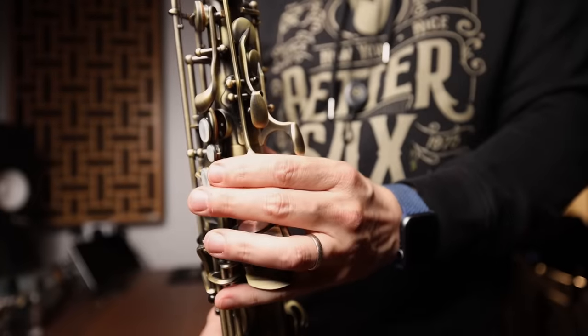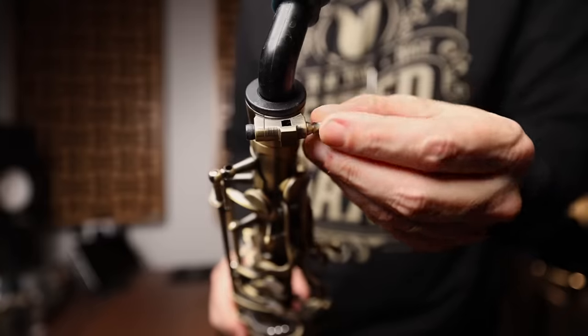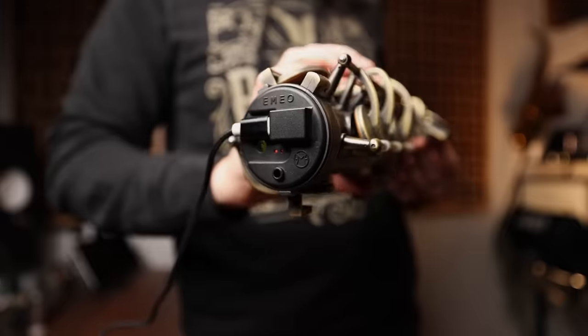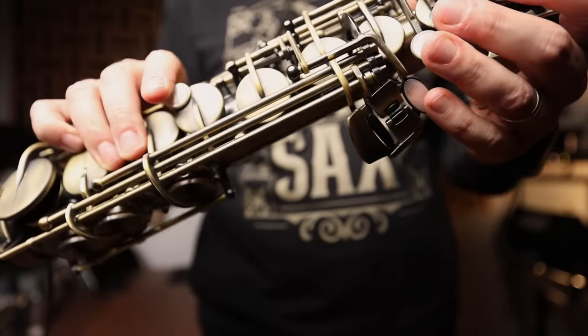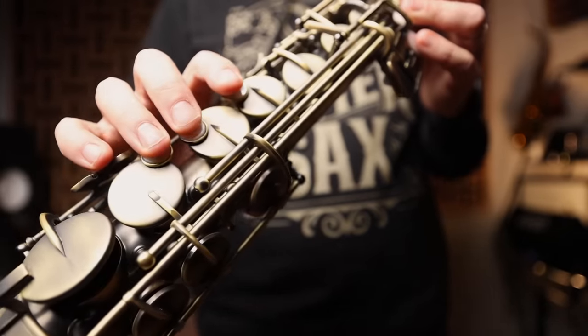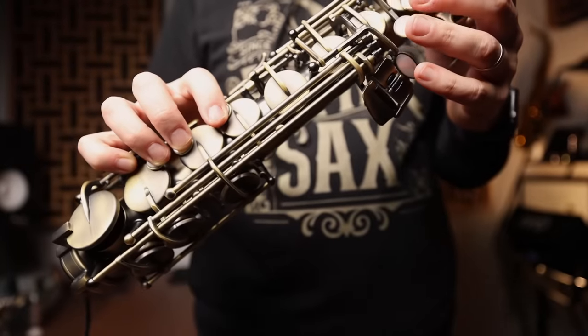The palm keys and side keys are all there. We have a neck strap ring and an adjustable thumb hook. There's even a lyre holder, which might be taking things a bit too far. You can make adjustments to this just like you do on a real saxophone. I have already lightened up the action of the keys to make it play more like I'm used to on my actual saxophones.